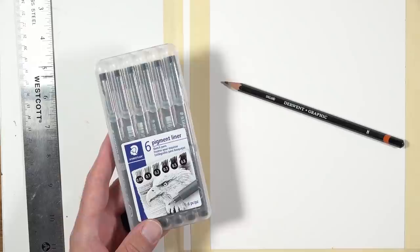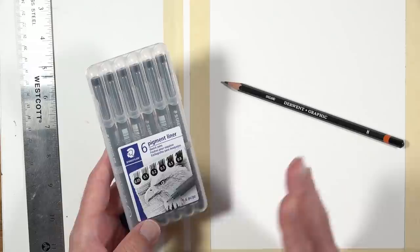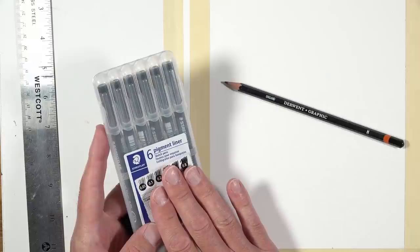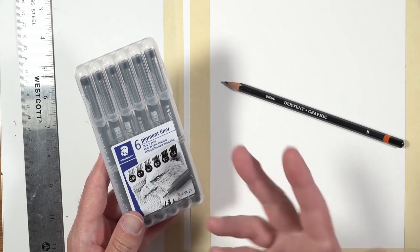You can use any brand that you wish. I really love these Staedtler pens — they work just like the Micron pens, which are super popular, except they seem to last a little bit longer and their tips seem to be a little bit stronger. The tips on disposable technical drawing pens like this wear out so quickly, but the Staedtler pens seem to have pretty strong tips. The Micron pens are a little bit cheaper, but I really feel the Staedtler pens are worth it.